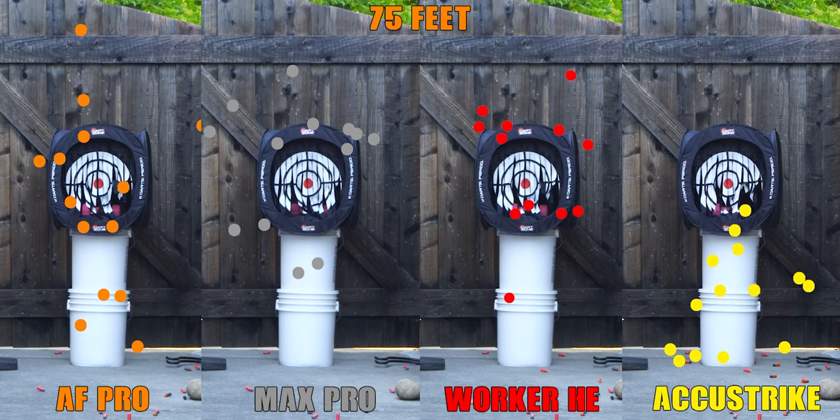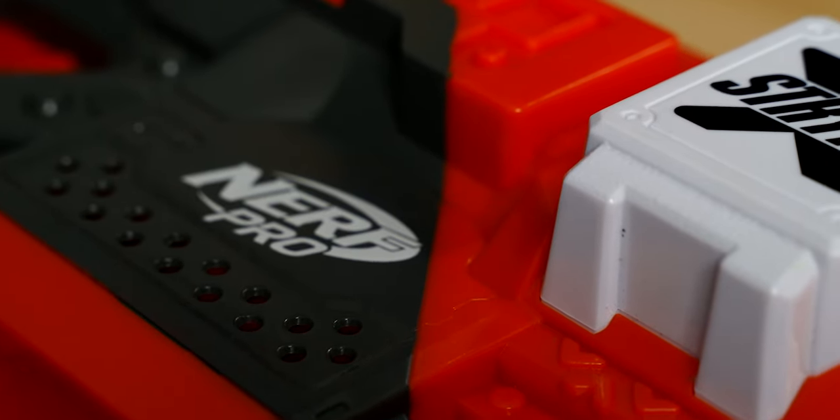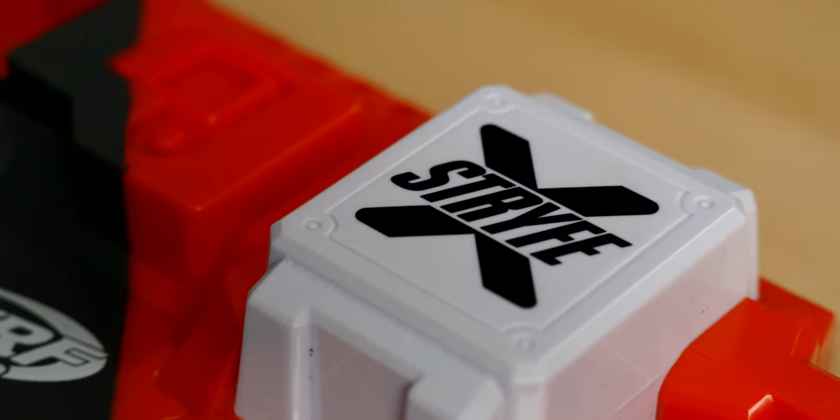I'm really not surprised that the AccuStrikes are doing well out of this blaster. For years before the hobby transitioned to primarily half-length darts, we were commonly using AccuStrike or clones of them at games because the head type did well out of flywheels. It is a bummer that AccuStrikes aren't a great option for springers, so you'd probably be splitting dart types on your team if you run them, meaning sharing darts mid-match could be awkward. That alone may prevent people from running with them, which is just an unfortunate reality.